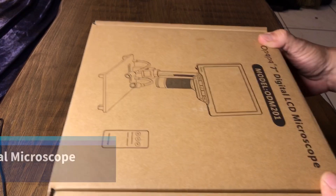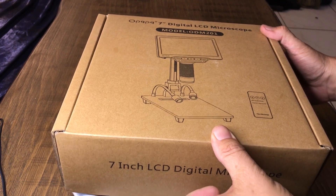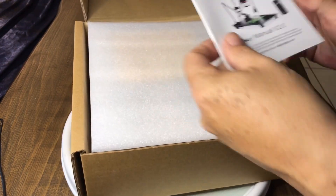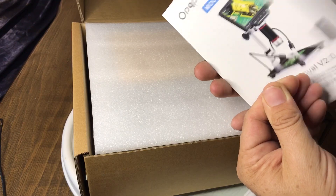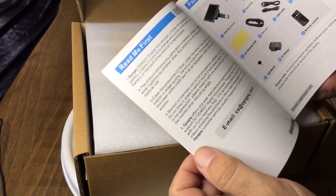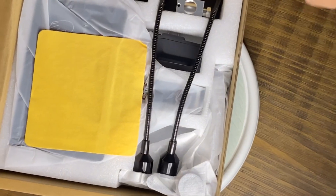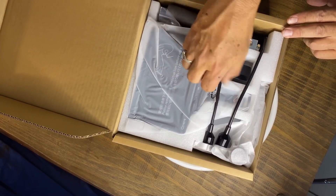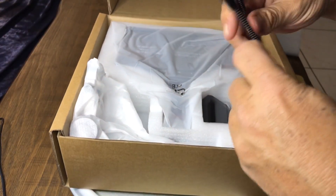We're going to unbox this and see what all is included. Let's go ahead and pop this open. The first thing we've got is a nice little user's manual version 2.0 — looks like it's all in English. Usually these are pretty straightforward. Some nice packing material and a cleaning cloth. Looks like we've got a couple of different things here.